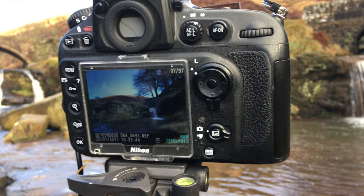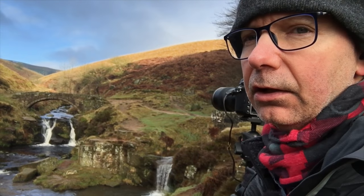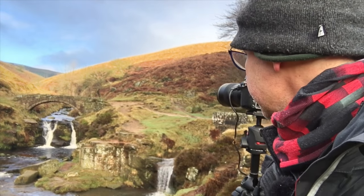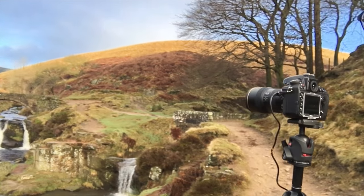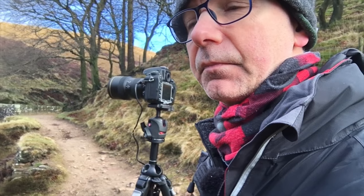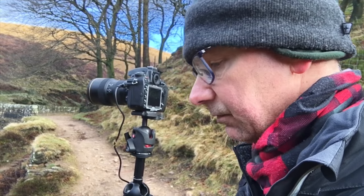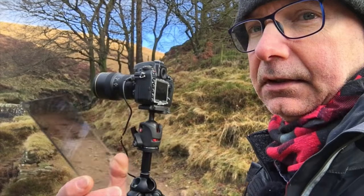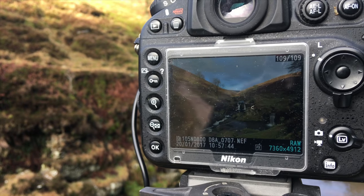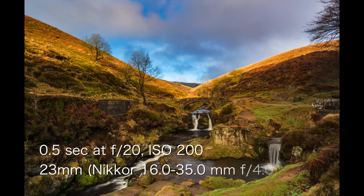I'm gonna stop messing around with these big filters now. I'm not sure I've really got my wow shot, but I've certainly got some shots I'm very happy with. I've resorted to just skimming down what's on the front of the lens — still got the polariser on, but I've taken off all the Lee filter gubbins. I've actually resorted to hand-holding my neutral density filter in front of the lens, and this is the outcome. That's not too shabby — I'm quite liking that.